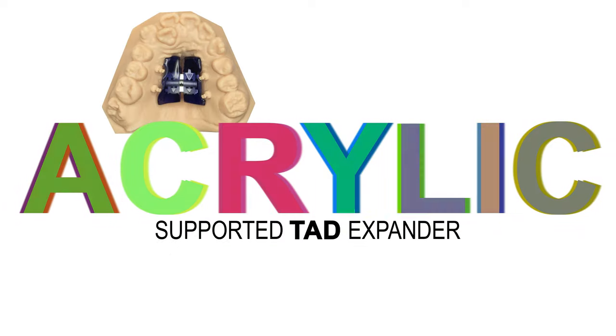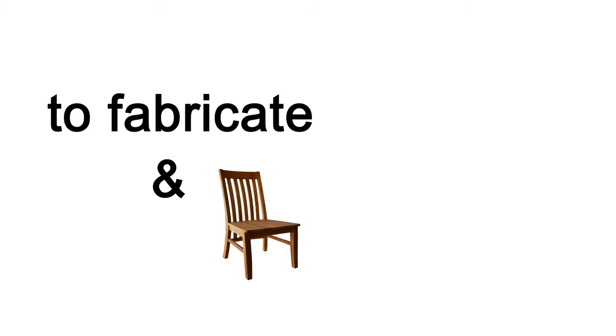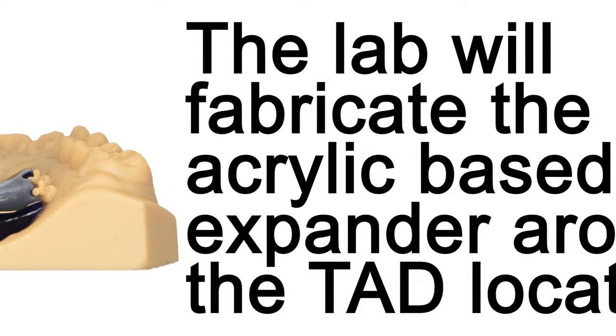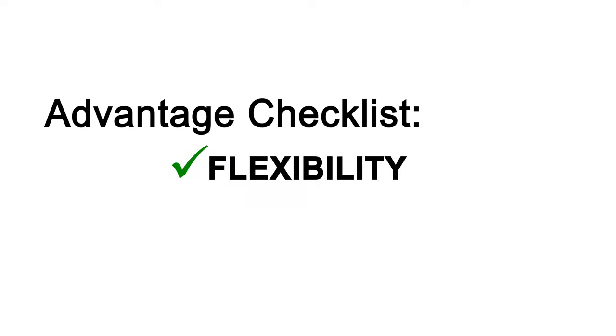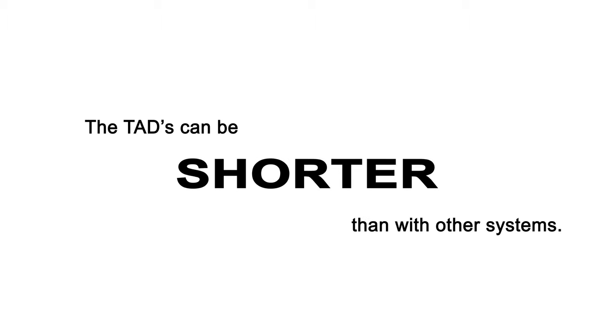Lastly is the acrylic supported TAD expander. This system may be the most simplistic to fabricate and seat. The TADs are placed in advance of expander fabrication and an impression or scan is taken to be sent to the lab. The lab will fabricate the acrylic-based expander around the TAD locations. The clinician then secures the appliance to the TADs with a light-cured acrylic like Triad Gel. Advantages include flexibility with TAD locations, using any brand of TAD preferred, and TADs can be shorter than with other systems as they don't have to account for metal housing thickness.